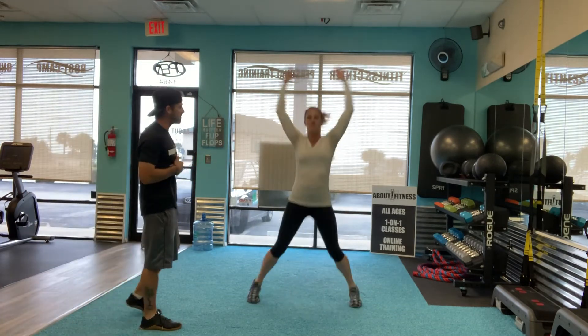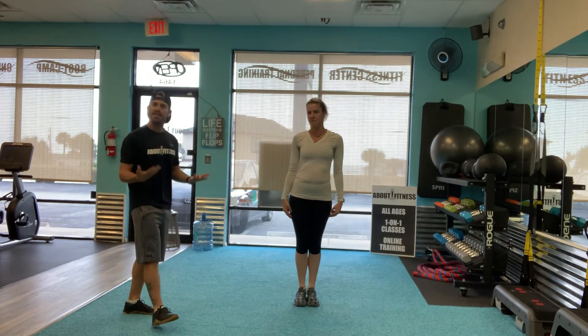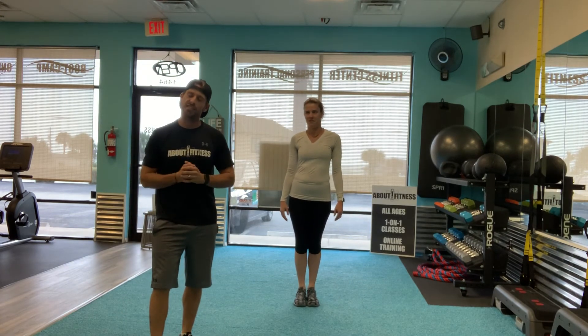Up and down. So we've got five reps here. Soft landing and just go ahead and stop. So that is going to be a jumping jack exercise for you guys. Thanks for watching.